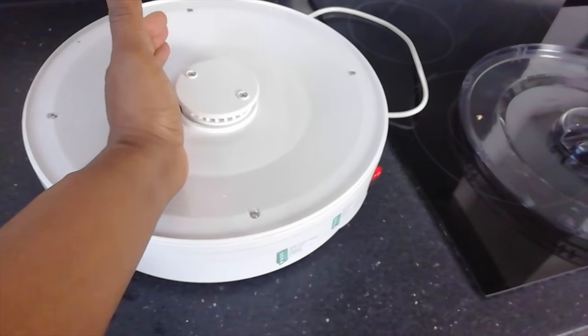Why might you need that? Well, there are a number of dishes you can make with it and I'm going to demonstrate one today.